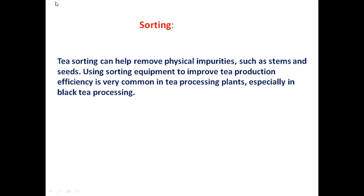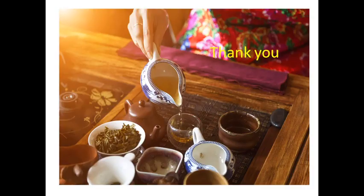The last step is sorting. Tea sorting helps remove physical impurities such as stems and seeds using sorting equipment to improve tea production efficiency, and is very common in tea processing plants, especially for black tea. Finally, what we get is a finely brewed cup of tea. That's all about tea processing — thank you very much.